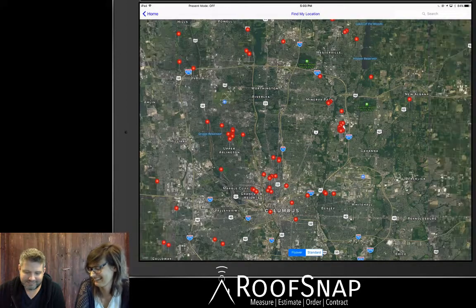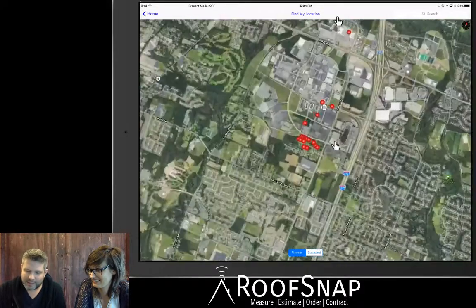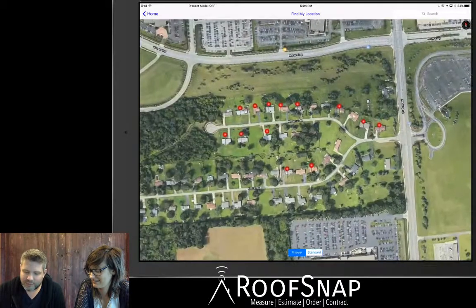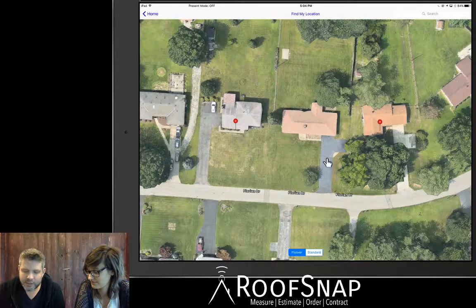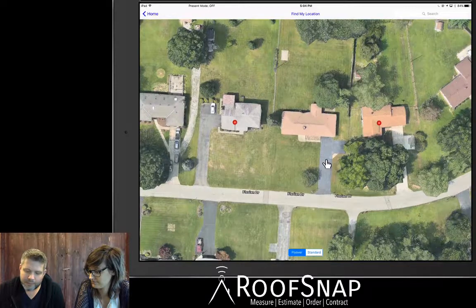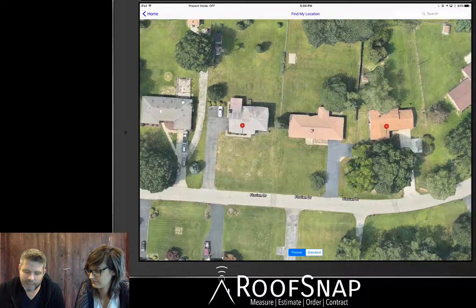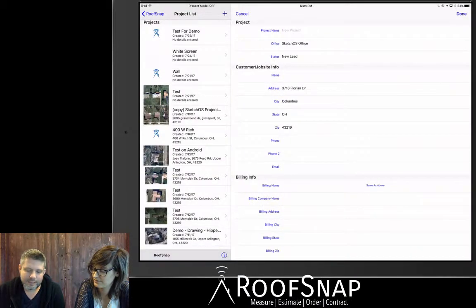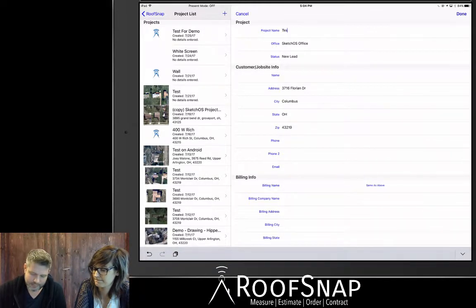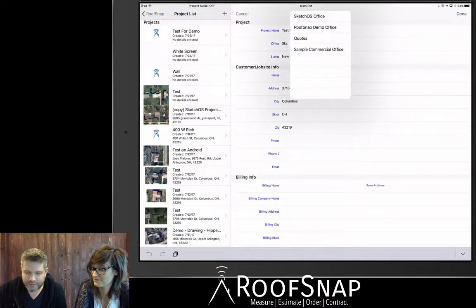One of the cool things about the project map is it will put a pin on any house you've already drawn, so you can geographically see where all of your jobs are. If we zoom out and look at Columbus, we're going to see pins all over. We can see we've drawn about every house on this street. Rather than typing in the address, I could just press and hold and drop a pin right on that house to grab the address automatically.